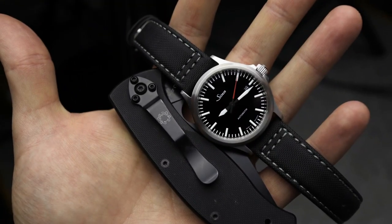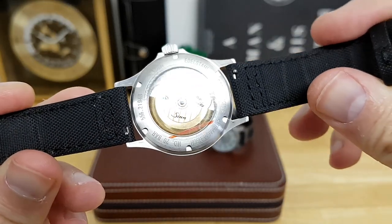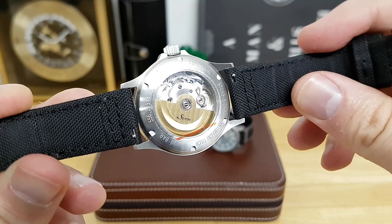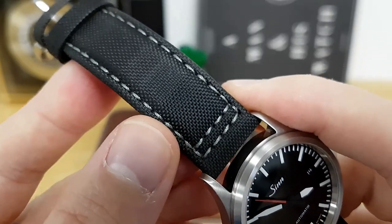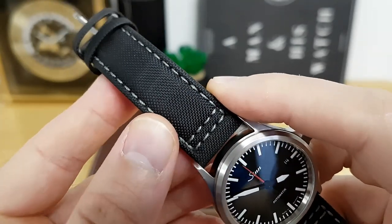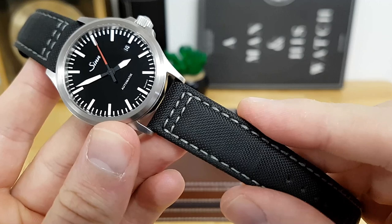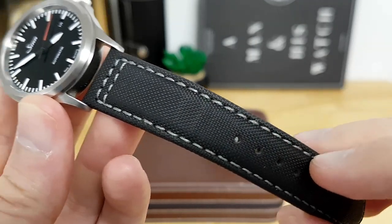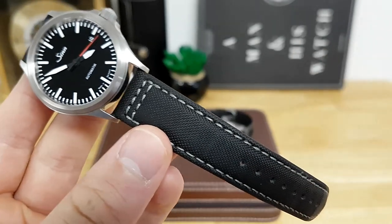Some of the pros for these straps: the version two — the ones currently available — have quick release spring bars on them, so it's very quick to swap in and out of different watch heads. The stitching itself is done very well and it does add just a bit of contrast so you can kind of mix and match the design and look of the strap to your specific watch. The specific texturing on it is quite nice — it's supple to run your fingers across.